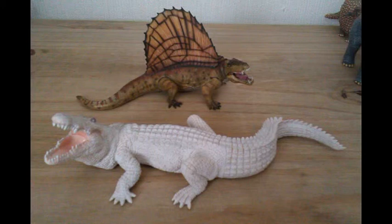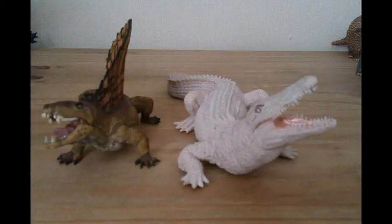Now we come on to everyone's favourite part of the figure review — size comparison. As you can see the Albino Crocodile appears to be a lot longer than the Dimetrodon. Here are the two figures standing side by side at the front. Except for the sail, the figures appear to be the same size as each other, though I suspect the Dimetrodon might be a little bit bigger than the Albino Croc.